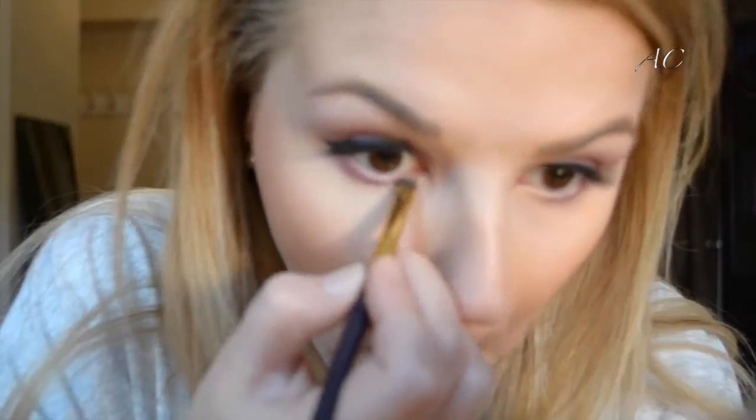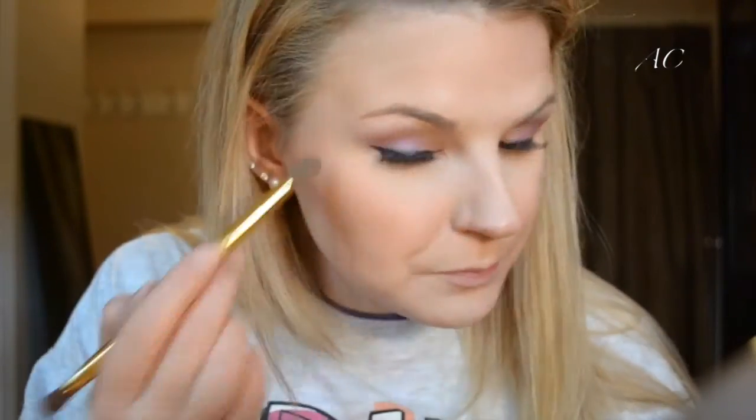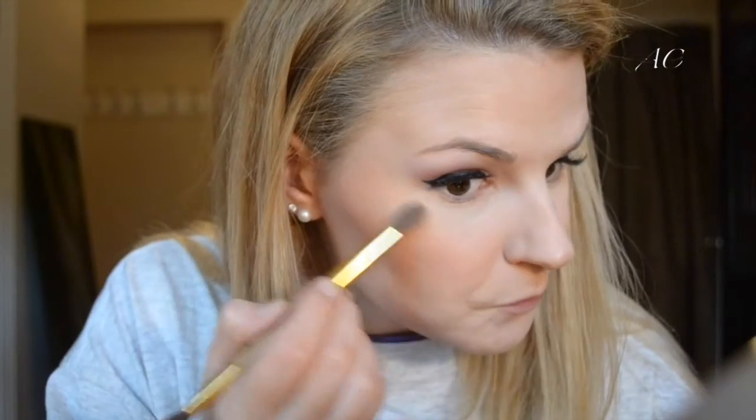Next I'm going back in with Sex Kitten by NYX, putting that in the inner corner of my eye on the bottom lash line using the Double Ended Waterproof Clay Shadow Liner Brush. I'm going back in with the same mascara, putting a little on my bottom lashes. Then I'm going in with the Anastasia Glow Kit in That Glow, taking the lightest shade Sunburst with my Tarte Highlighter Brush and sweeping that over my cheekbones and temples. I'm also using the Double Ended Bamboo Eyeshadow Brush by Tarte for a more precise highlight.